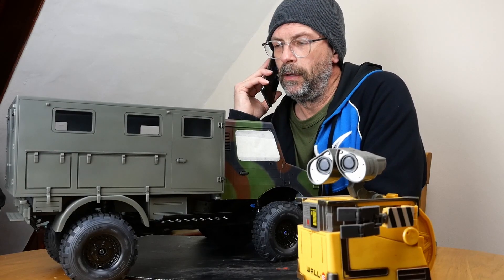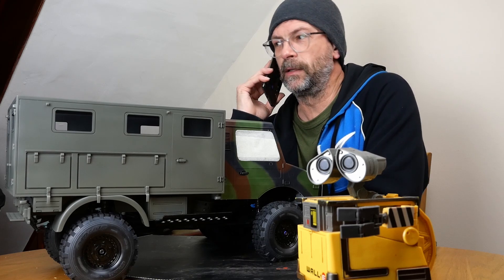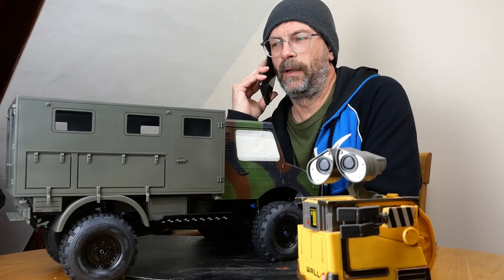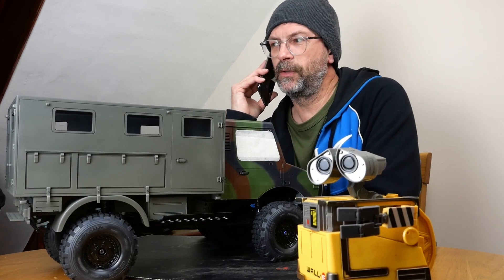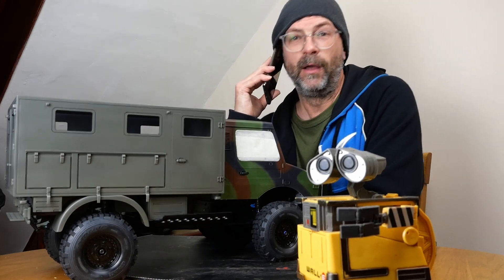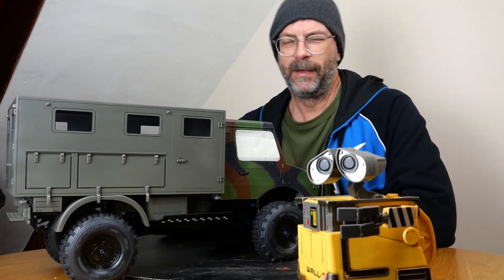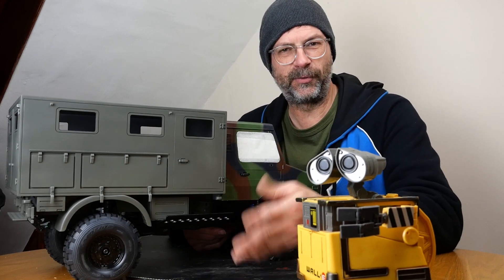Sorry everyone, that was just Terry on the phone. Terry won't be joining us this week, but there are a few important things I want to talk about and go into a little bit more detail than I did last time.